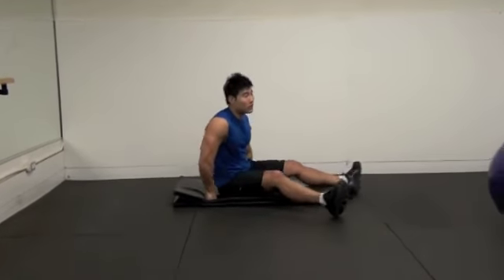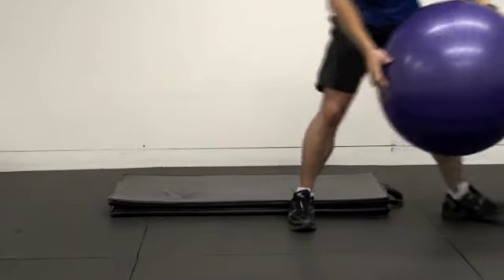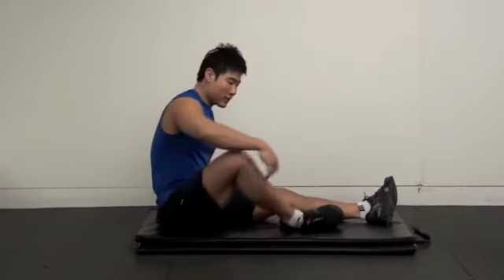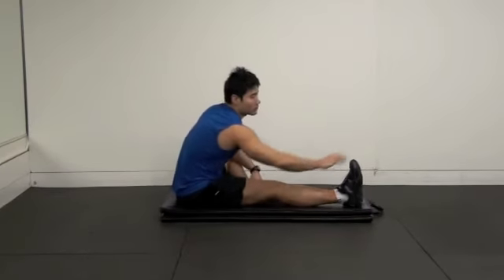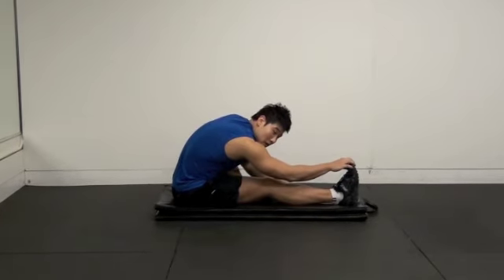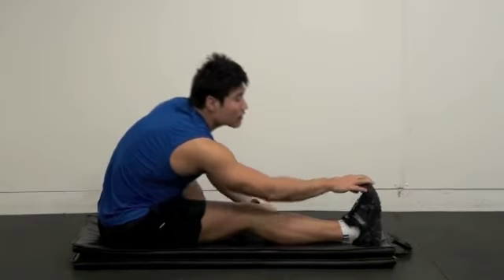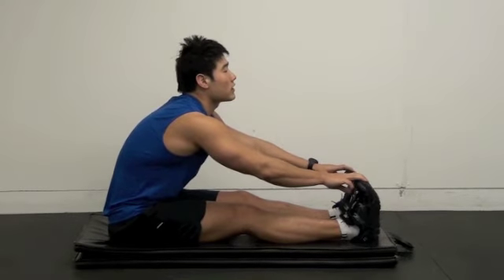Hamstring stretching. I like to stretch one at a time. Make sure your back is straight — go down like this. You can feel the difference between a rounded back and a straight back; you get better stretching with a straight back. Then you can also do two legs. If this is sometimes hard for you, you can lay down and do hamstring stretching from there.